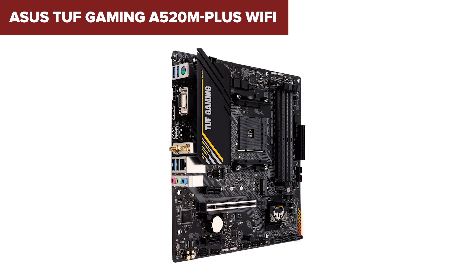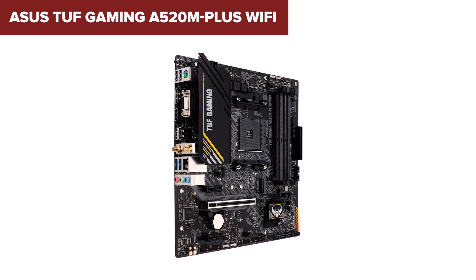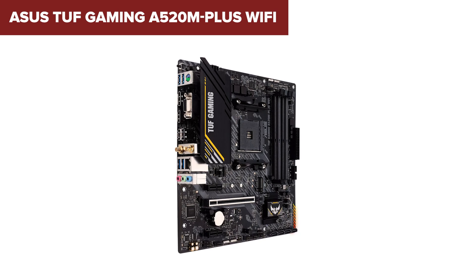In summary, the ASUS TUF A520M Plus is a great option for budget gaming builds or home offices, offering excellent durability and features at an affordable price. A link to purchase this motherboard can be found in the description below the video.